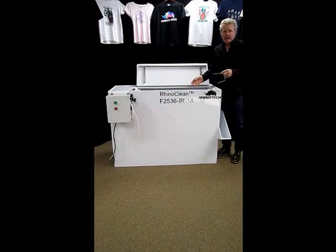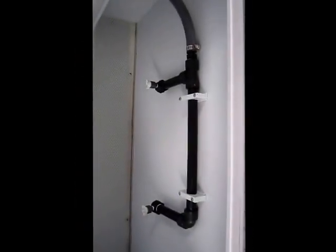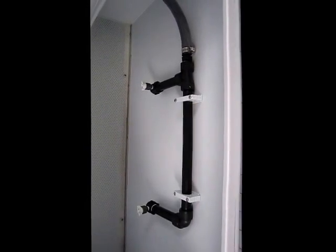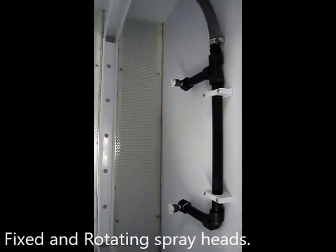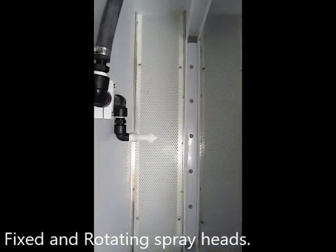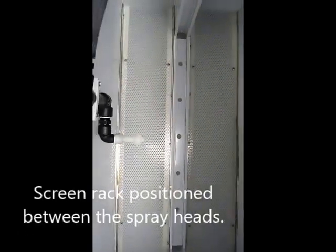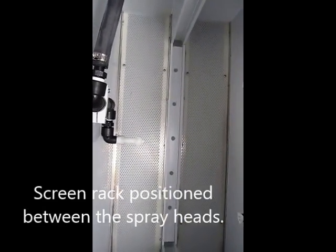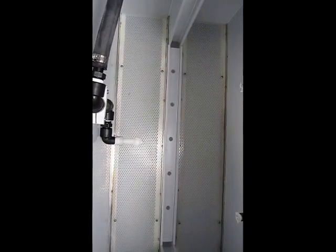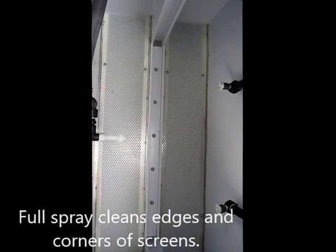Let's take a closer look at some of the aspects of this machine. You will see that there are two fixed sprayers at the back of the booth that are flooding the bottom side of the screen. And then in the front, you have a rotating spinner. That simply rotates under the pressure of the fluid and puts out a full spray, which gets into all the corners of the screen as well as all of the edges, and you've completely cleaned it from both sides of the screen.